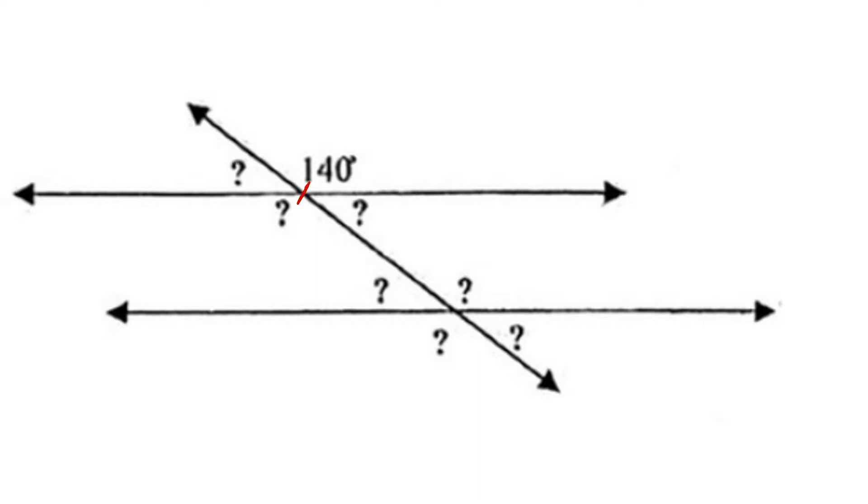Vertical angles are congruent, so the 140 and the angle across from it are going to be congruent. We can also match up the 140 with its corresponding angle position, which will also be 140 degrees. And we can match up the 140 with its alternate exterior angle down at the bottom, which will also be 140 degrees.